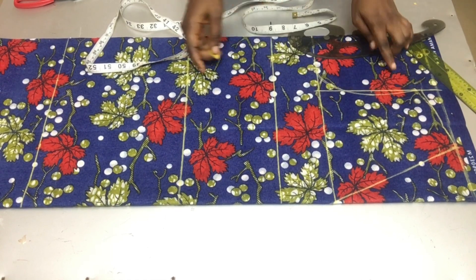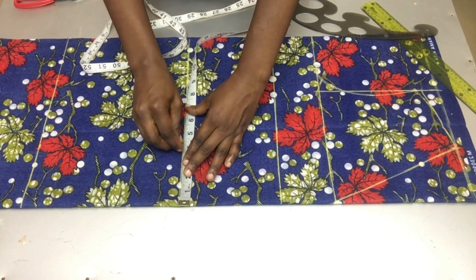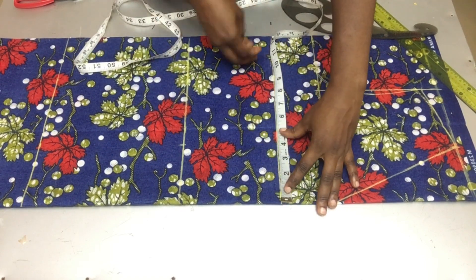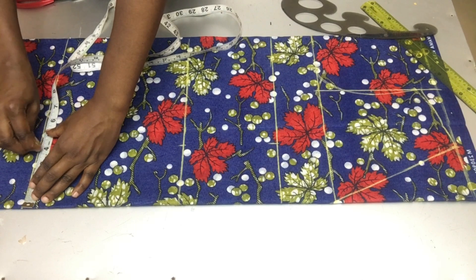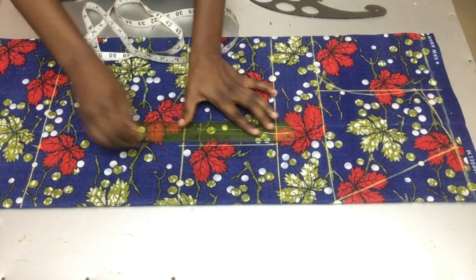After that I'll be marking my nipple-to-nipple measurement, which is my bust band. I'll be marking 4 inches on the waistline, 4 inches on the bust line, and 4 inches on the hip line, and using my straight ruler to connect the three points together.